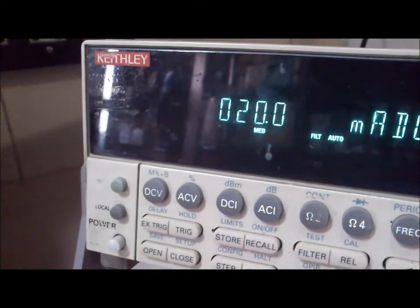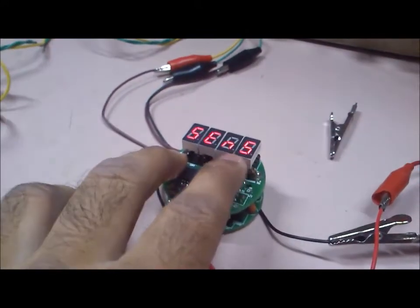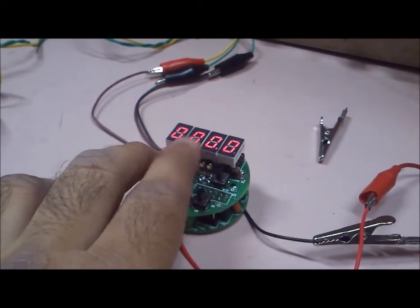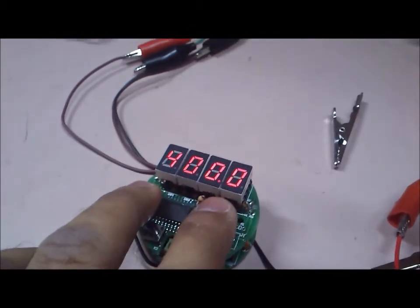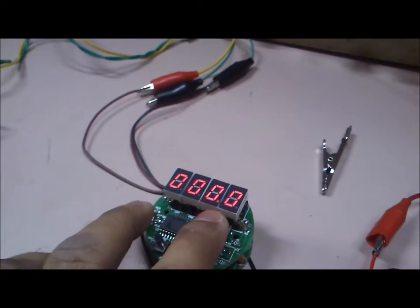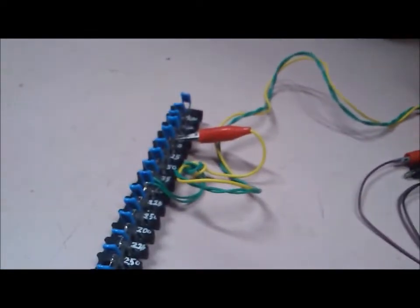This is the span setting for 20 milliamps. Using the up and down keys I can adjust to 20 milliamps. Then we select the various sensors: RTD, J-type, K-type. This is the retransmission range — for the RTD it can be programmed to anything, for example 0 to 100 degrees; currently it is set to 0 to 400 degrees. The high range for retransmission is 400 degrees, which can be changed as needed. There is also an offset setting to add a small offset to the temperature reading in case there is some difference after calibration.